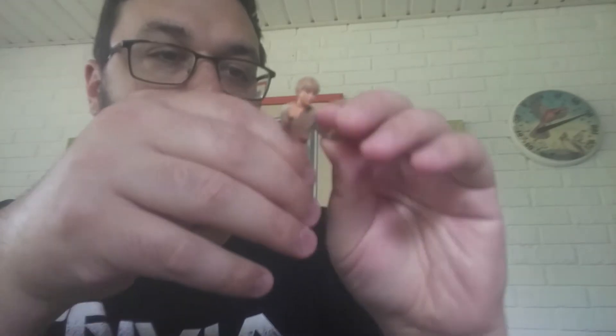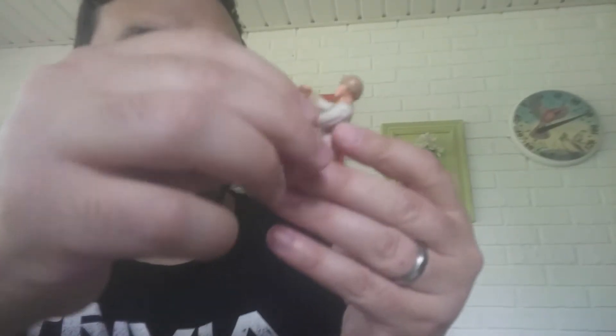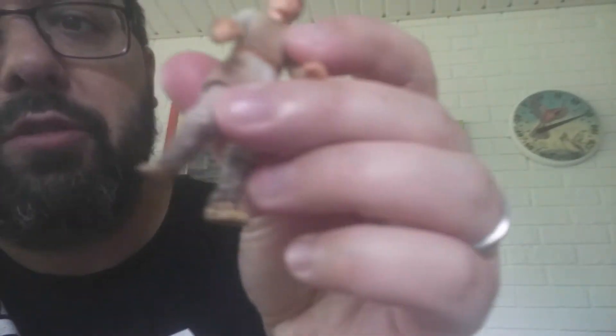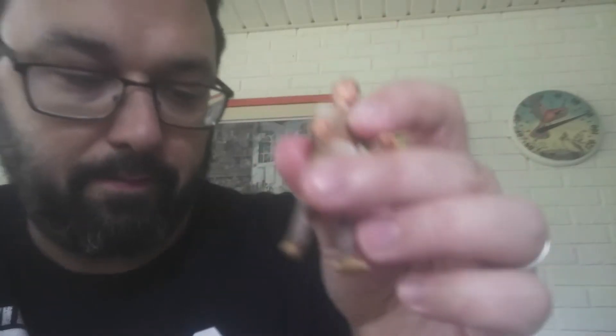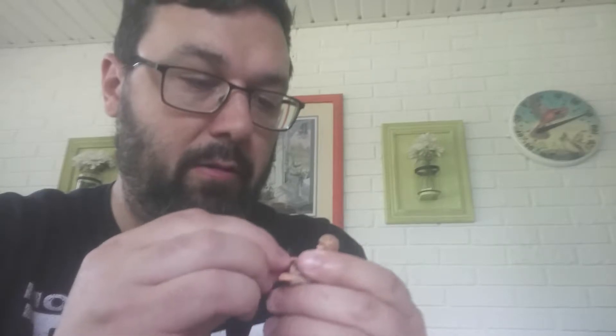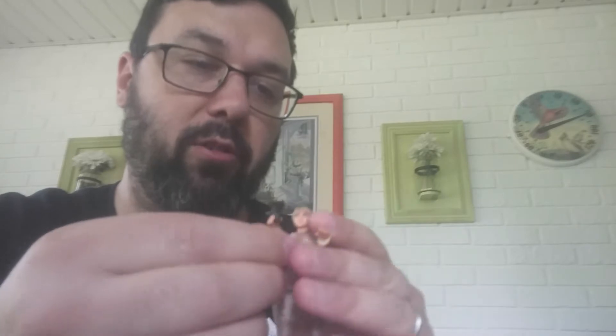So here's Anakin — young Anakin. His tunic kind of flares up. Head does turn, arms move, both legs move, waist moves — he's got a lot of movement. I like the detail on his tunic and his boots. He has his little grease gun, for when he's working on his pod racer and stuff for Watto. That works.